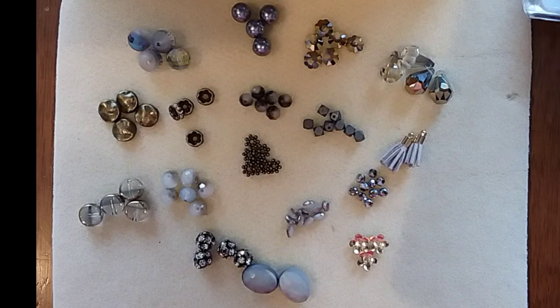For the bead mix in Earl Grey, this is what Jesse James Beads says: This bead mix is a cup of tea. The citrus and floral notes of Earl Grey are brought to life with this regal gray and antique gold mini mix. Featuring glass accent beads, metal beads, leather tassels, and flower-shaped bead caps, this mini mix is sure to add some charm to any piece. Largest bead measures 18.7 millimeter by 10.3 millimeter.